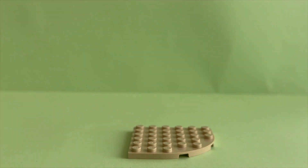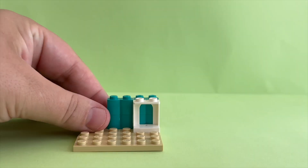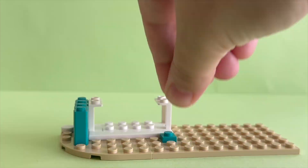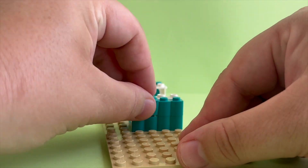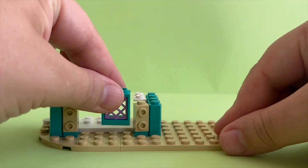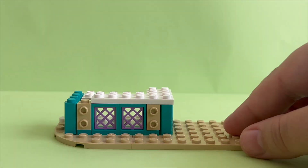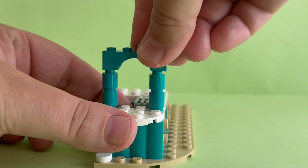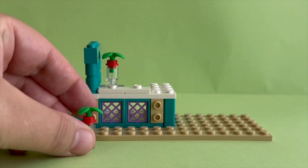Now I am starting the second bag, where I am going to build the smoothie stand itself. I am starting the smoothie stand by using beige base plates and some cyan and white colored bricks. We also get some purple railing details. Time to add some top counters. And here are our smoothies!